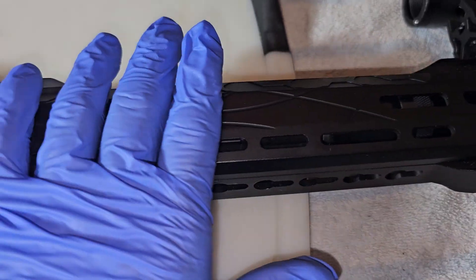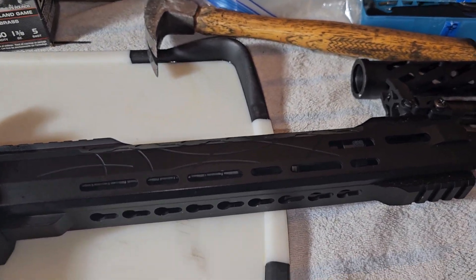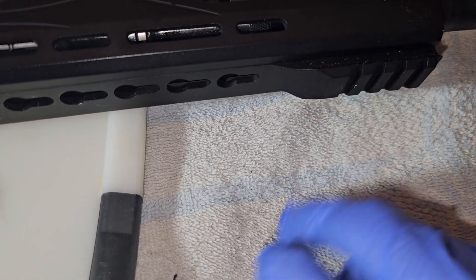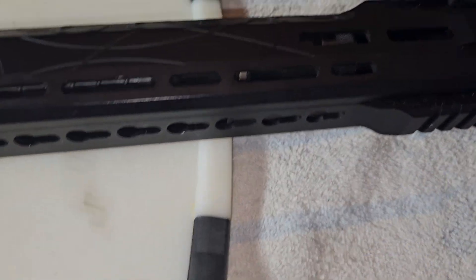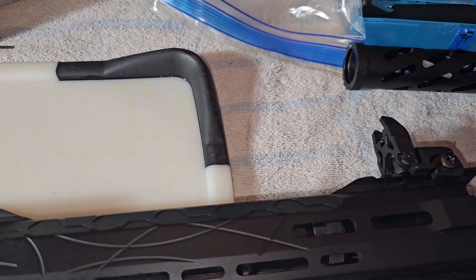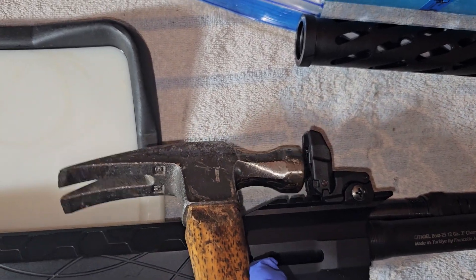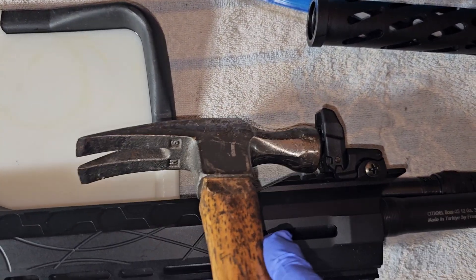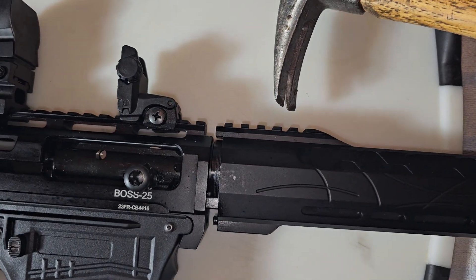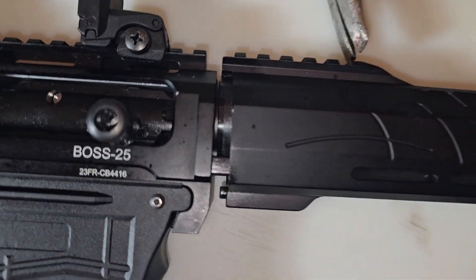The hand guard didn't come off so easy the first time, so I got my hammer here. What I did is with the mallet I tapped it right here on the picatinny rail, and with the mallet I was just tapping it and it came right off. I really had to work it because it wasn't coming off, and I was getting ready to take the shotgun back. I suggest you take a hammer and it took just three small taps on the side.